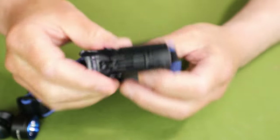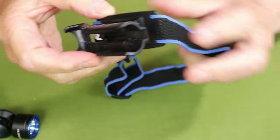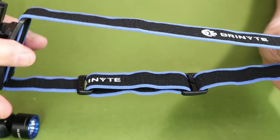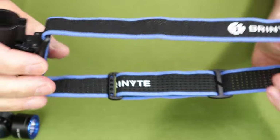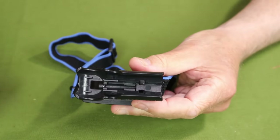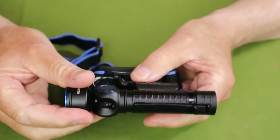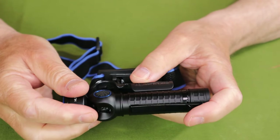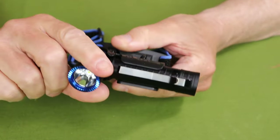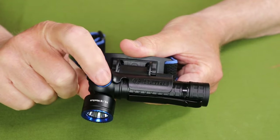The headlamp strap and mount come separate and are easy to thread together. The strap has quite a bit of stretch and adjustment, making it comfortable even on my XL head — and you can wear it around a toque or beanie and still have enough strap. To install the light, decide which way you want the on-off button facing, click it into the mount, then rotate the head forward and the whole mount moves into position. Lots of variations.